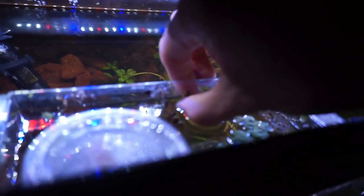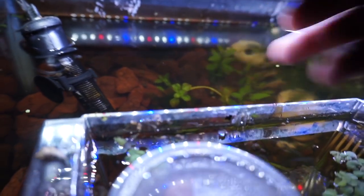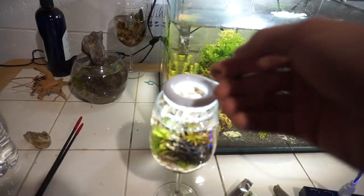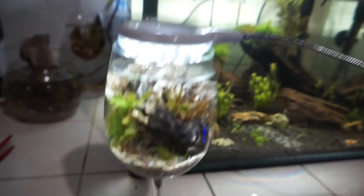Let's go for some bladder snails. I'm just gonna pick them off the side. There's a baby mystery snail in there but I'm not gonna get one of those guys. Here are two bladder snails — let's go put them into the micro aquarium. One of them and the other one. This looks awesome.